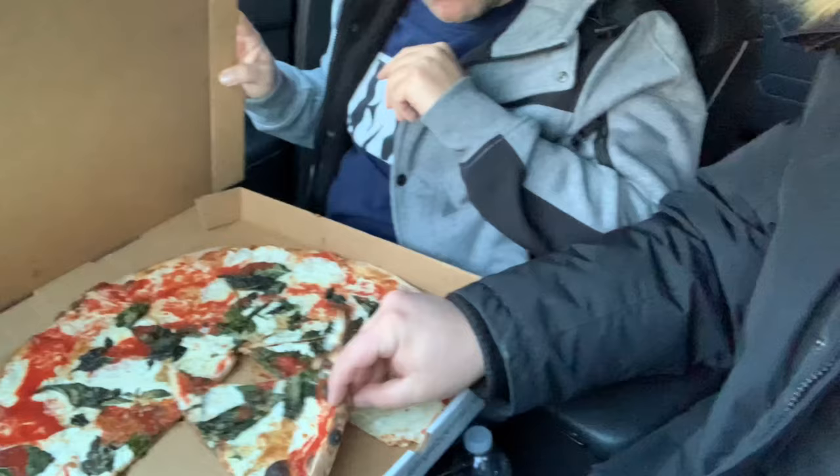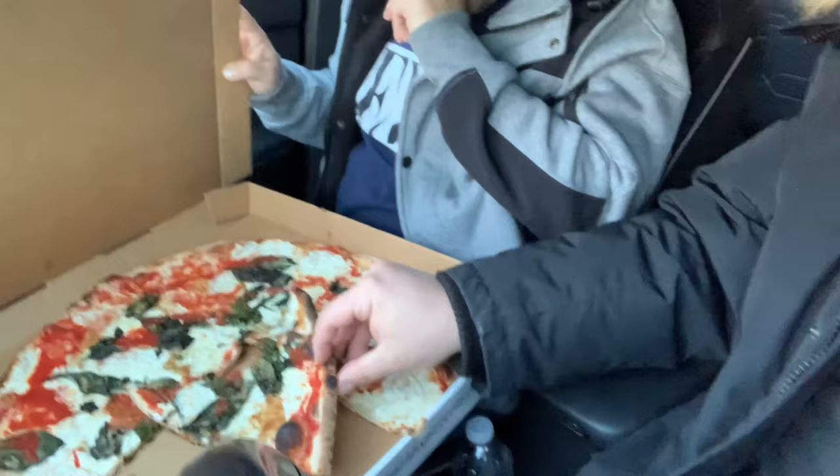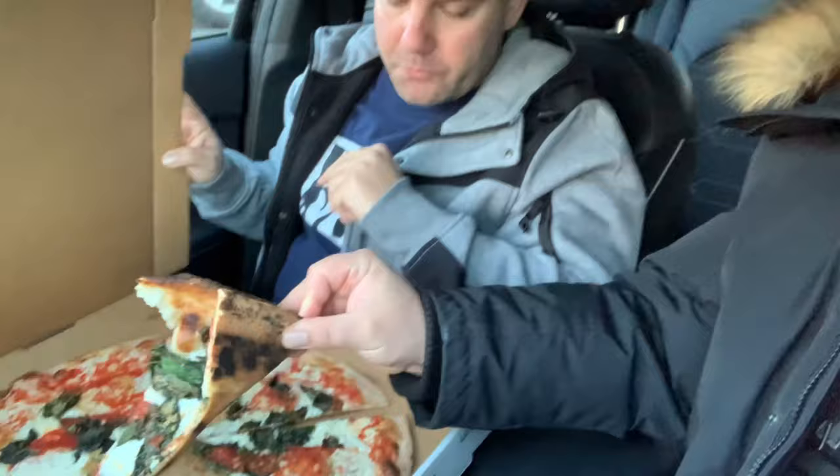Here we go. Does it crackle on the fold? A little bit. Nice. No flop — it's holding its shape. Look at that bottom. This one didn't flop. It depends on what slice you get — some slices are smaller, bottom heavy. For the most part, this pizza is nice and tight, holding its shape. Look at that char.